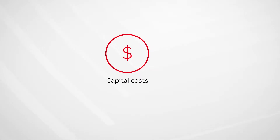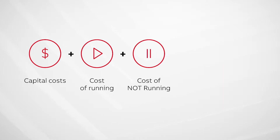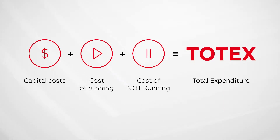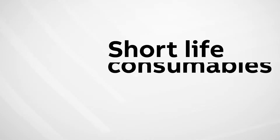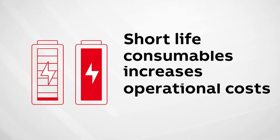Water utilities should look beyond the traditional capital or operational expenditure model and instead calculate total expenditure — TOTEX — over the product lifecycle. Short life of consumables or special parts often add up to the cost of running for water utilities.